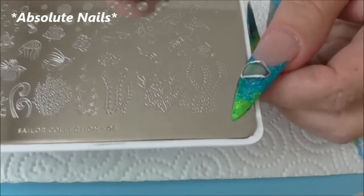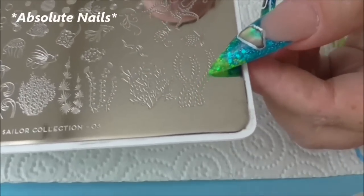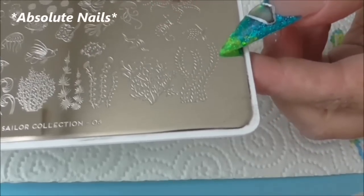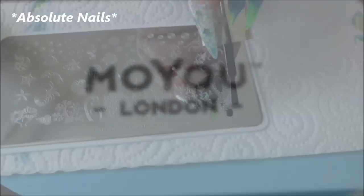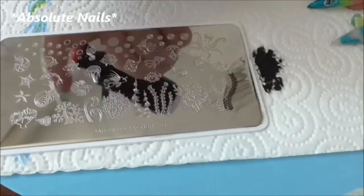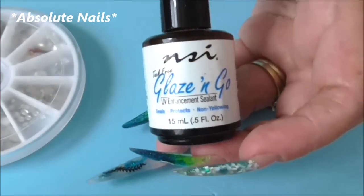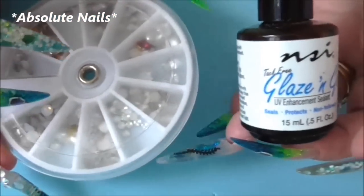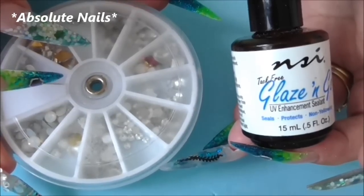The last thing I'm going to do before I apply top coat is just put one of the strands of the underwater plants either side of the aquarium nail. I got this stamping plate from Moyu. Next I'm going to top coat the nails with Glaze and Go and also put some 2mm crystals around my nail bed on the aquarium nail.